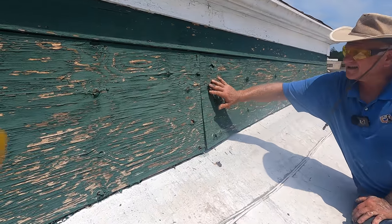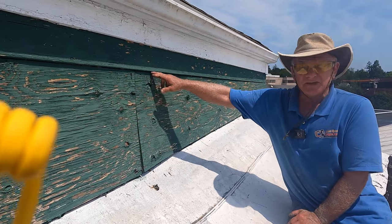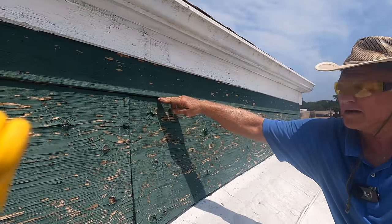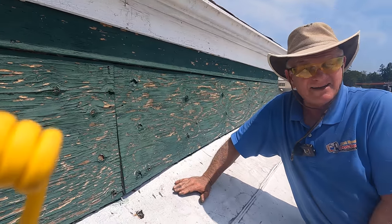Look at the siding. The siding is horrible — it's just plywood. Look at the plywood. It just butts up against this here, and when rain comes down, water flows right behind this plywood, behind the flashing. Horrible.